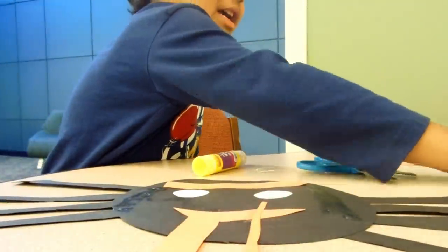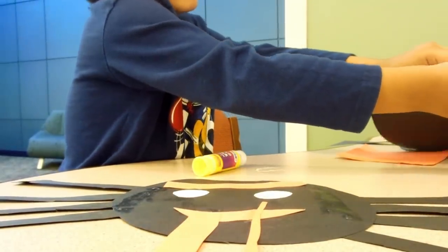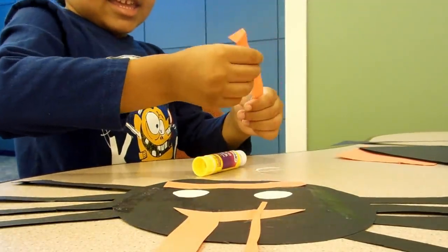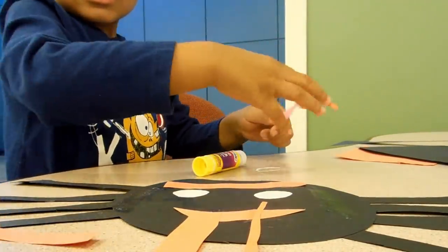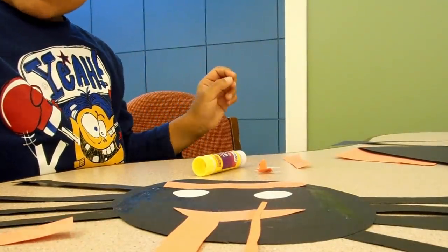Do you want me to cut some more? I got some orange over here. Do you want me to cut some orange for you? I got some orange over here. What do you want, like a long line? Like this? Yeah. Here. Yes. I got one line.